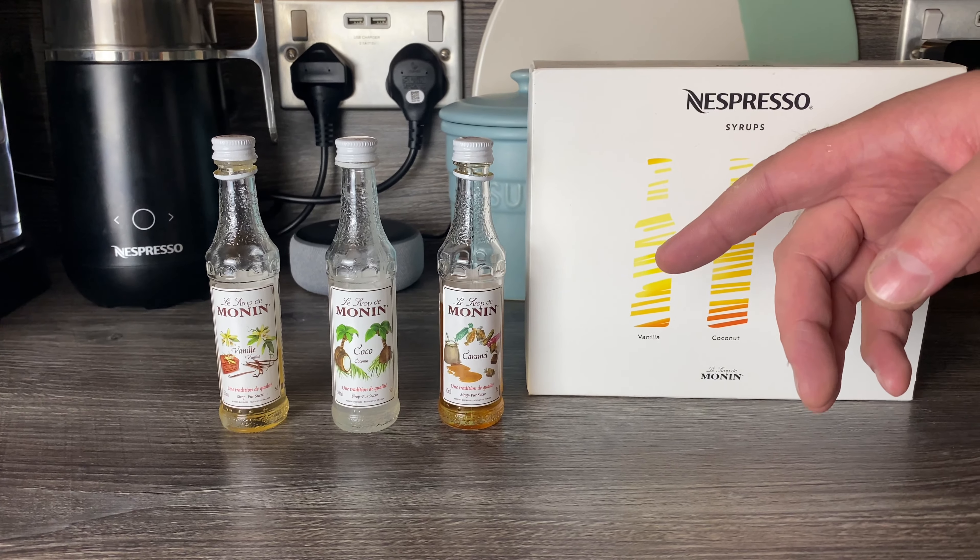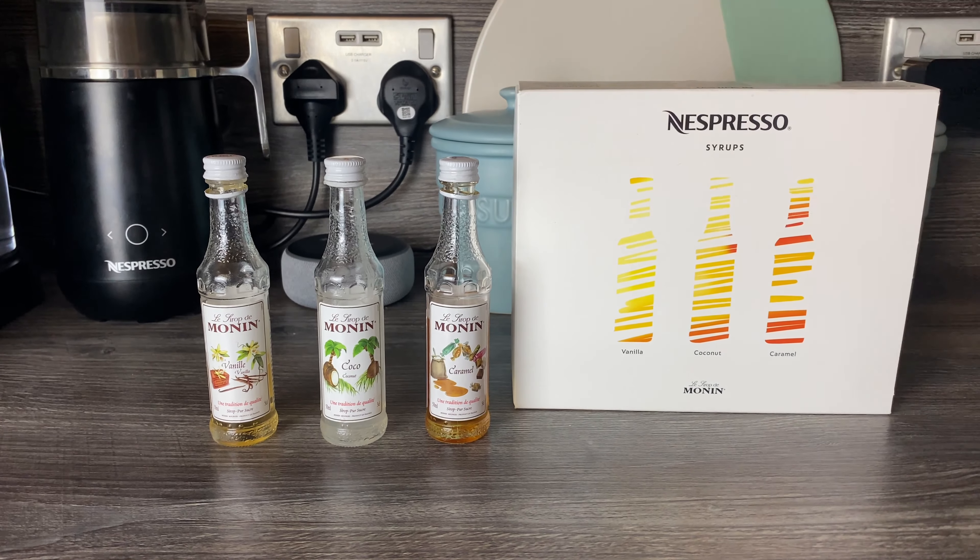For caramel, you could drizzle a little bit on top of a latte macchiato to give it an extra kick. There are loads of drinks you can put caramel on. If you find that caramel capsules aren't quite giving you that edge in a cappuccino, putting a bit of this syrup in really can make a difference and give you that coffee shop Starbucks feel for flavored drinks.